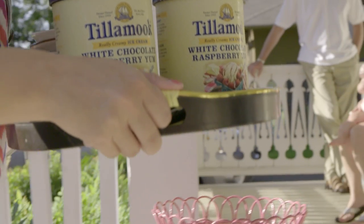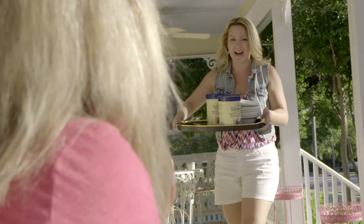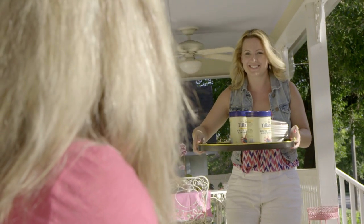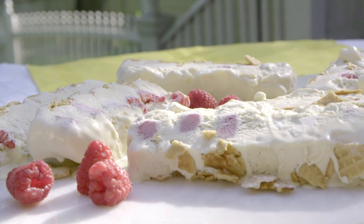This week, Tillamook invited me to make a recipe using one of their dairy products. So I chose their White Chocolate Raspberry Swirl Ice Cream and added my lovely Lady Cakes twist by turning it into a Semifreddo.